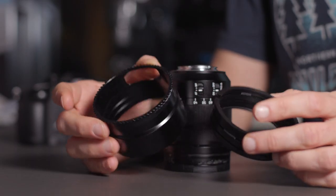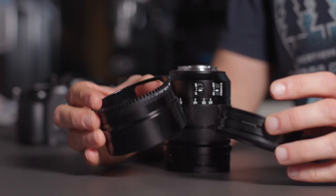Step number six is one that you only have to do if you're using a camera where you can access the focus and zoom options through the housing. If that's the case, it's very likely that you will have to attach some sort of zoom or focus gear onto your lens so that you can actually use those functions and access zoom and focus through the housing.